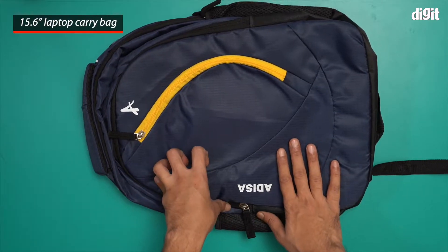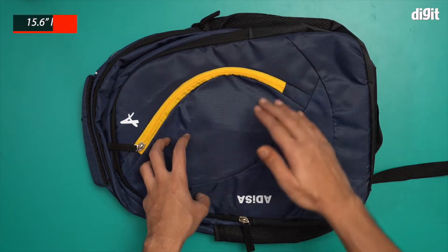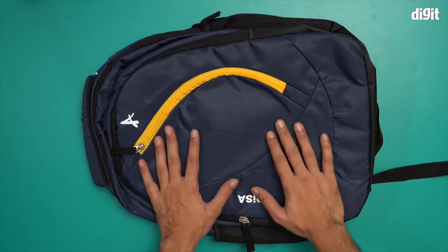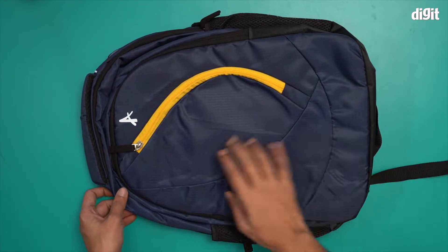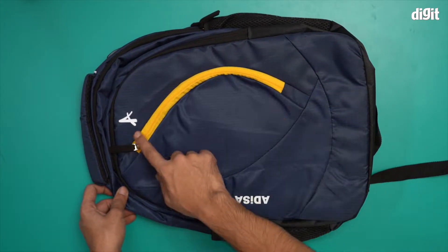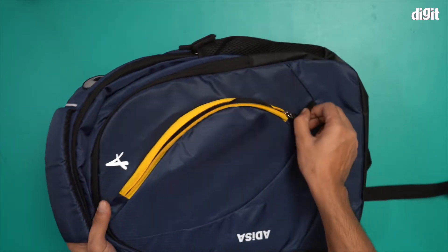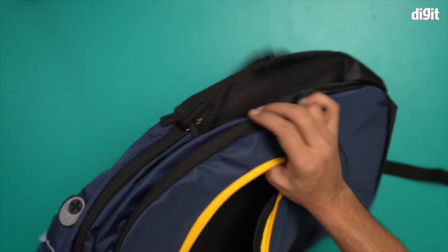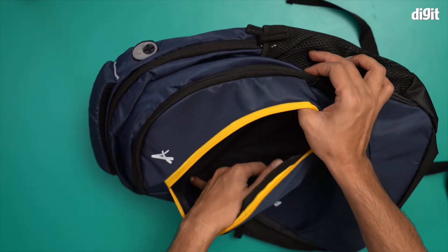This is the Adisa laptop bag. It's designed for a 15.6 inch laptop or smaller — 15.6 inch is the upper cap. If you have a laptop bigger than that, you'll have trouble fitting it in this bag. There are a lot of zippers, including a yellow zipper that stands out against the blue background.